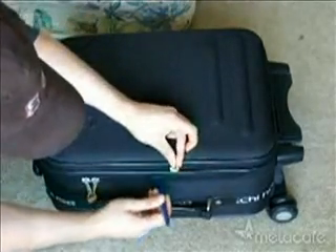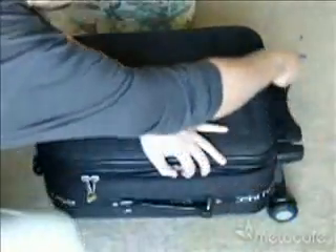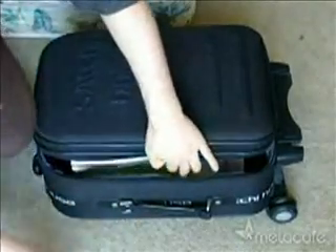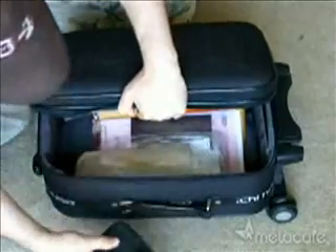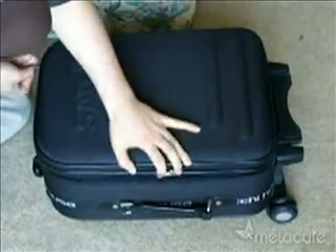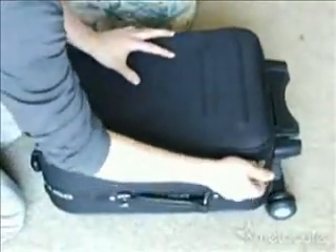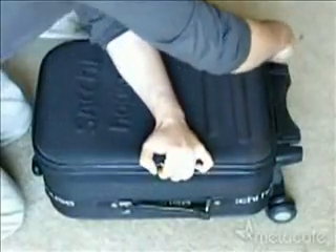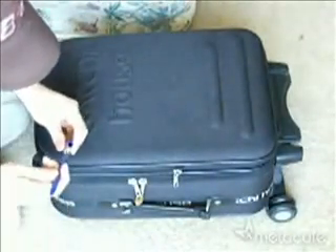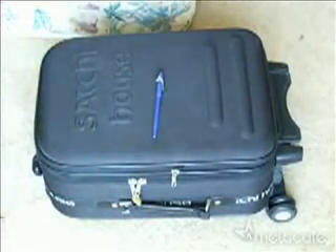Just slide it all around and that will obviously open the luggage and you will have access to anything inside. When you're done, close it back and that's it — it will be just like before, undamaged and locked. Thank you so much for watching!